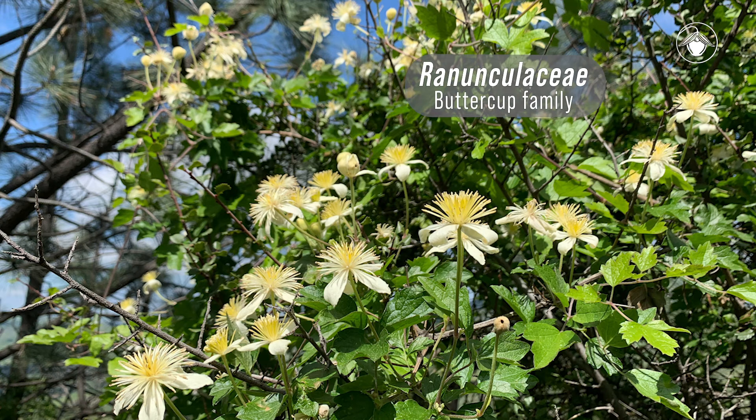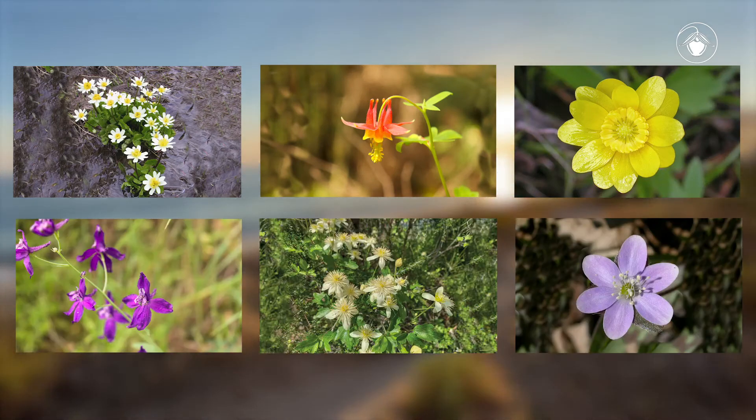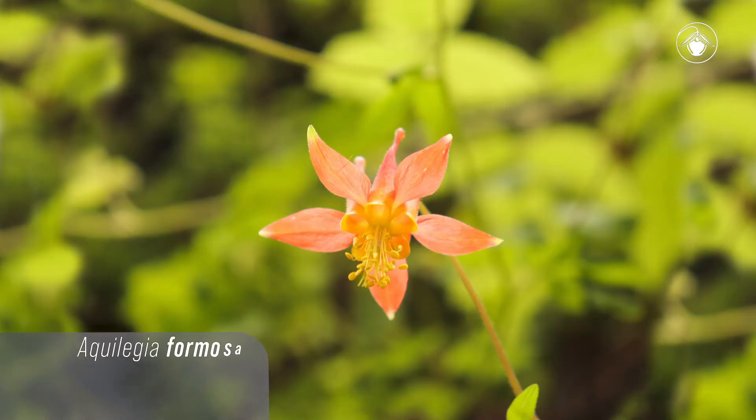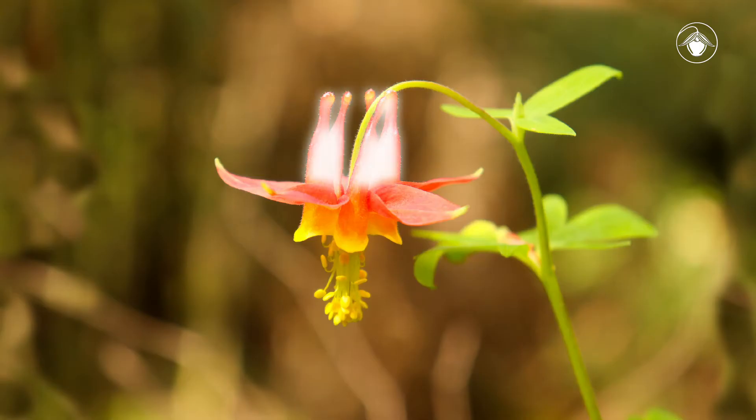Clematis is a distinctive genus among the Ranunculaceae, or buttercup, family. In California, all members of this family have no fusion of parts within a flower, so we say the flower parts are free. Despite this, surprisingly complex floral forms have evolved in the Ranunculaceae. Other notable genera in this family include Aquilegia, known as columbine, with radial symmetry, and each sepal is petal-like with a spur.